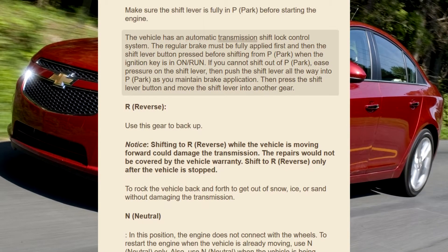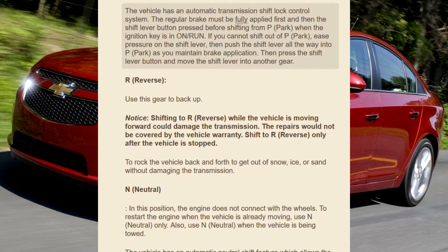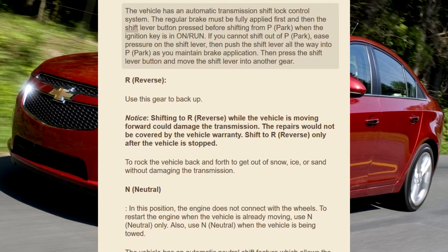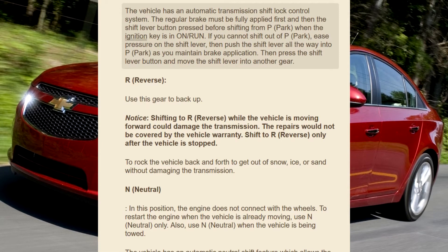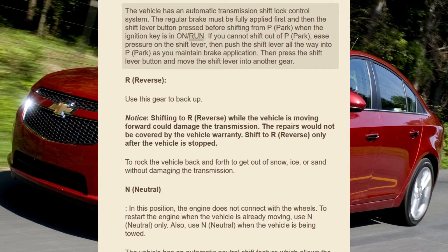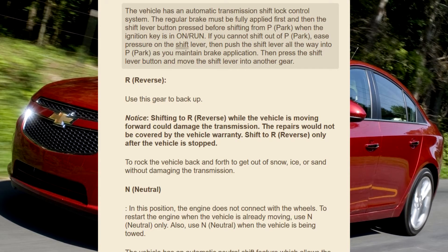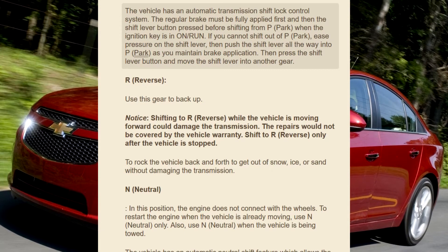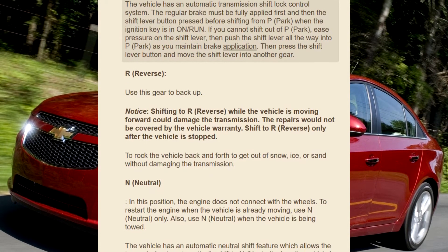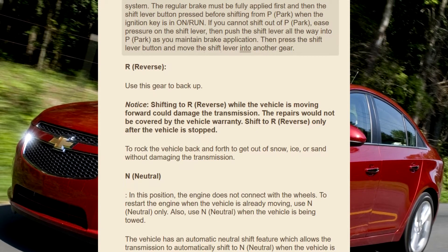The vehicle has an automatic transmission shift lock control system. The regular brake must be fully applied first and then the shift lever button pressed before shifting from P (Park) when the ignition key is in ON/RUN. If you cannot shift out of P (Park), ease pressure on the shift lever, then push the shift lever all the way into P (Park) as you maintain brake application. Then press the shift lever button and move the shift lever into another gear.